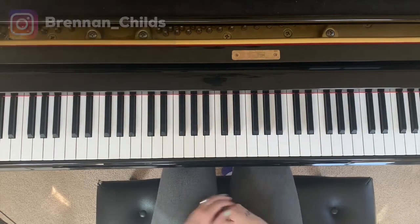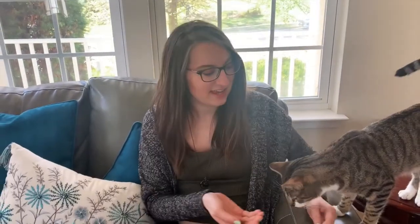Alright guys, I hope that helps. If you like this video, there's a lot more where that came from if you subscribe to my channel. This is my cat and he's eating a cat treat because I wanted him to clickbait.